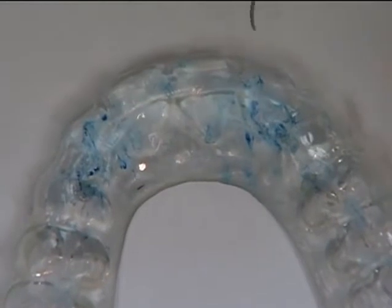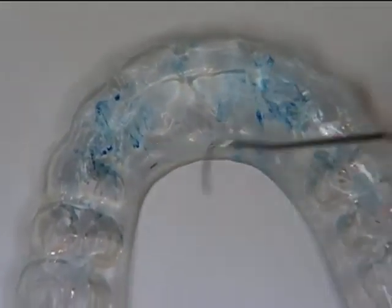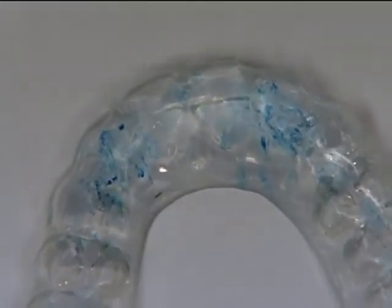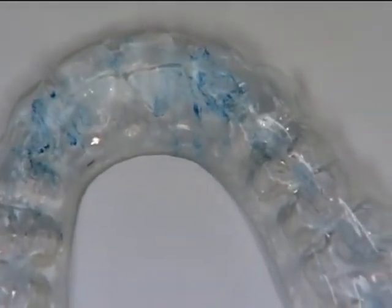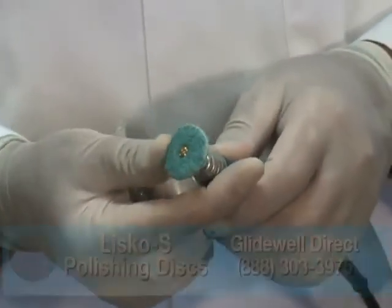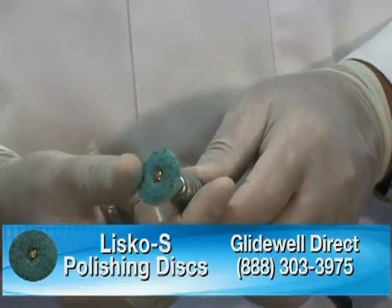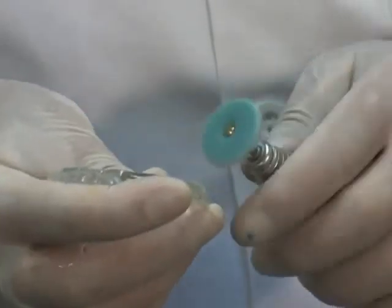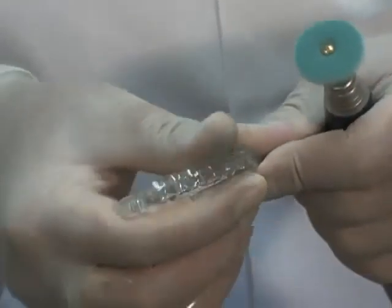We've got some nice contact spots in the cuspid area, and as the patient slides forward in protrusive I can see marks going forward on the anterior teeth as well — this is pretty much doing what we wanted. This is a preventive occlusal splint; this patient is not having any problems with his temporomandibular joint. We just want to keep the teeth apart and have him grind on the plastic if he grinds on anything.